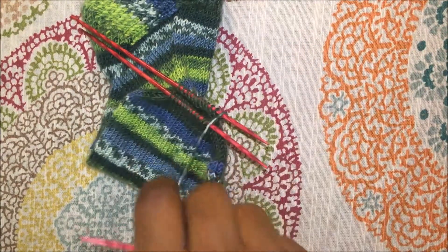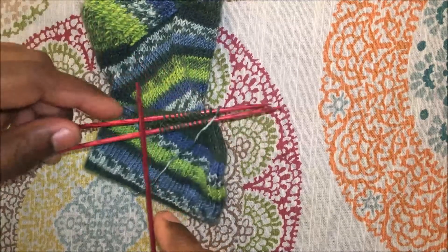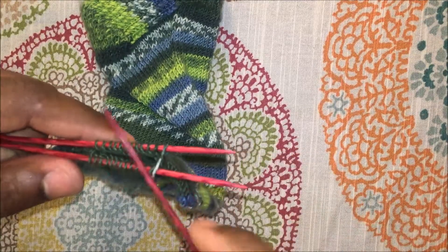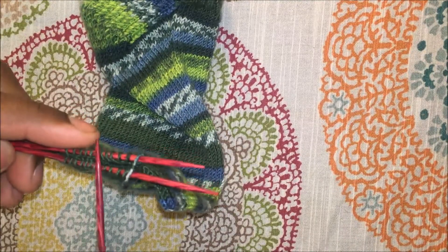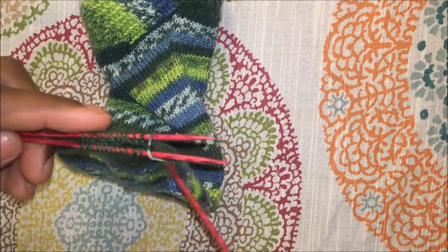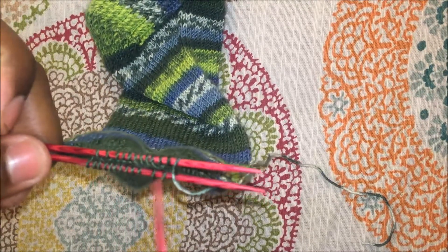That way you can go ahead and close off on these last couple of stitches. For the setup, you're usually using double points — three or four needles with the active stitches on them. What I've done is slipped the stitches from the third needle so that I have the heel stitches on one side and the instep stitches on this needle here.